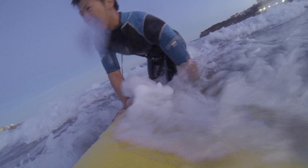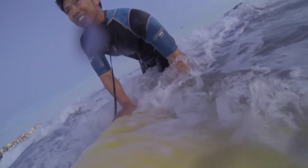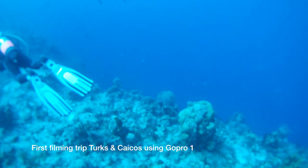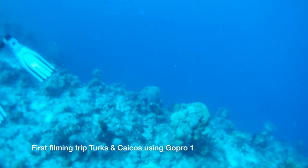I got the surfing footage by polishing the board really well and sticking the suction cup mount on a flat surface, and using a string to attach the mount and GoPro to the board, because it's very likely that some strong waves will knock the mount off eventually.